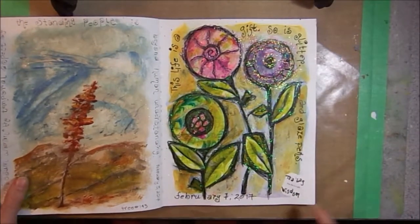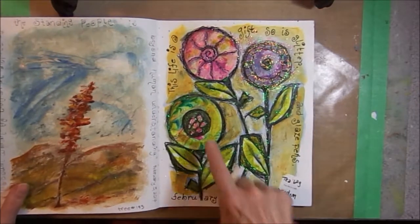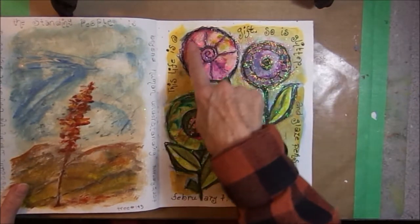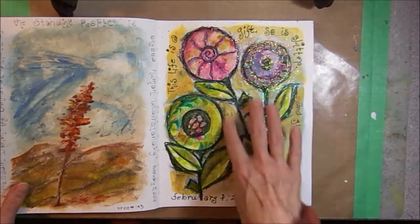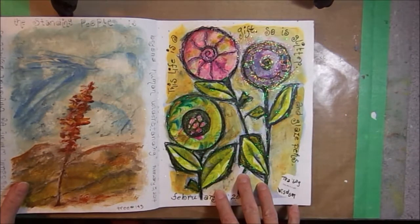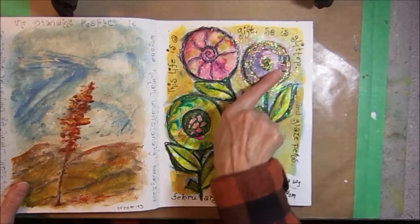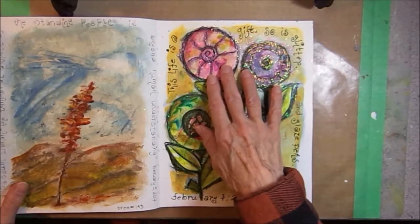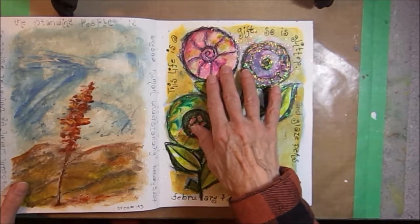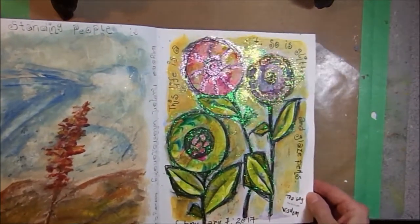This page was inspired by my tea bag — it says 'This life is a gift' on the little tag that comes on the tea bag. Again, I used some of that paper that I had printed with the shaving cream and the ink. I cut out some circles and some leaves and collaged them on. I wrote: 'This life is a gift. So is glitter and glaze pens.' So I finished off the page with black glaze pens by Sakura and some glitter. You can see how a lot of glitter is on this page.